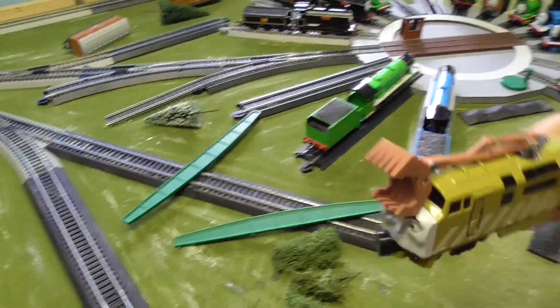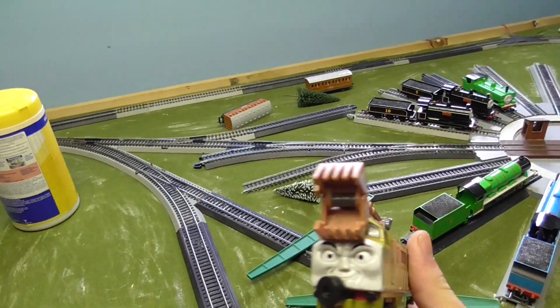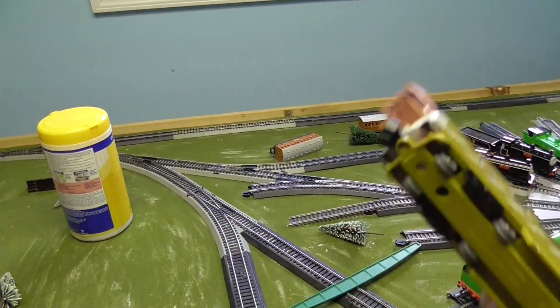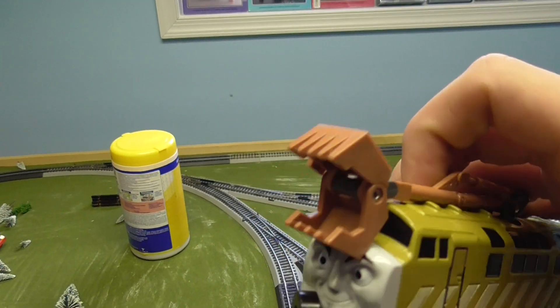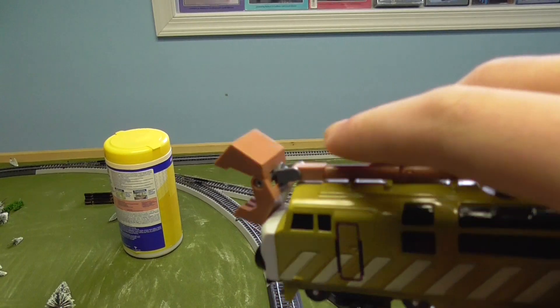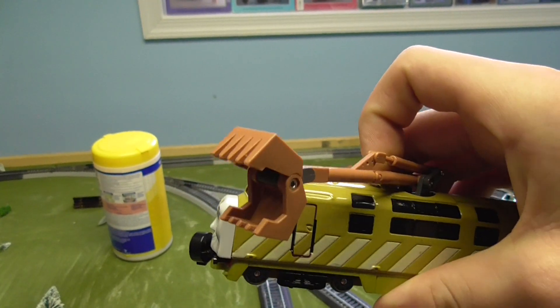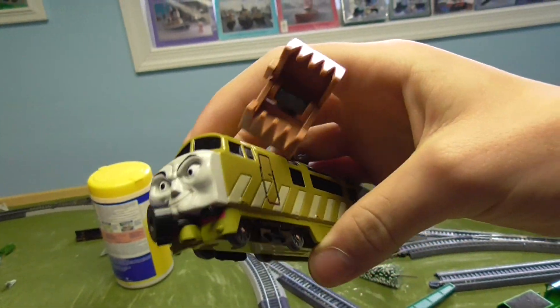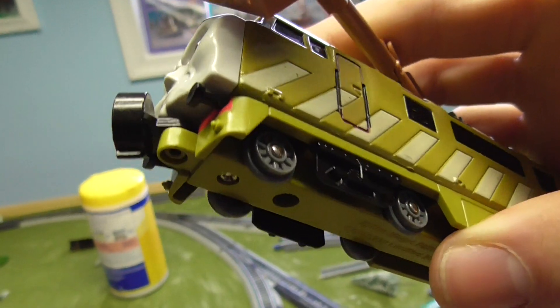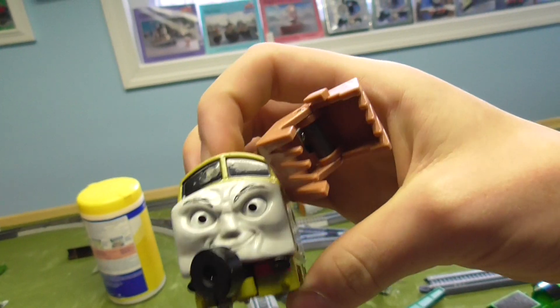That's the Bandai Diesel 10. If you got any questions about him or something I didn't show, put it down in the comments below. This is Brendan Branch Productions — thank you for watching and I'll see you in the next video.